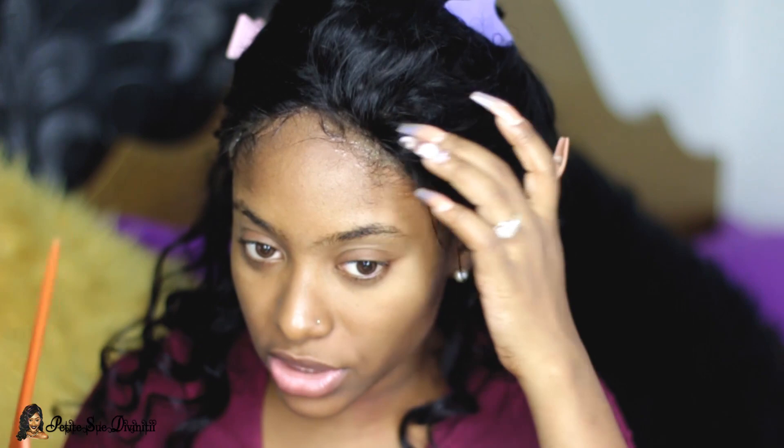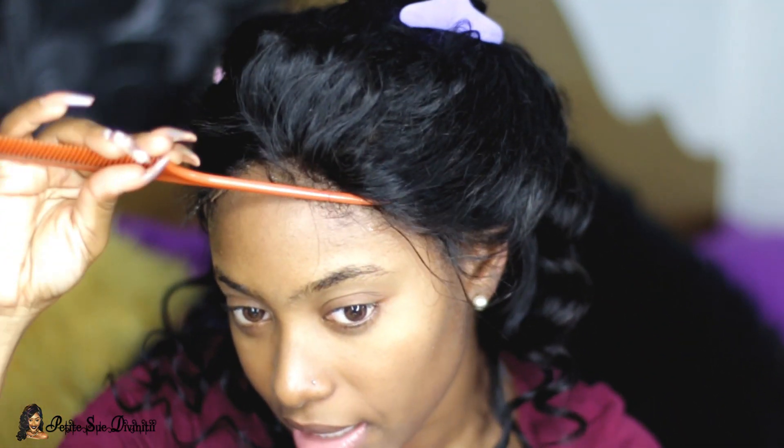Now I'm going to secure the combs that are on the inside into my braids. I know a lot of people will ask what color is the lace — it's a light brown. I did not bleach it or anything, this is exactly how I received it from rpghair.com. What I usually do is use the tail end of the comb to secure it, just press it down on my skin.